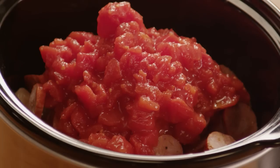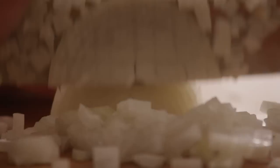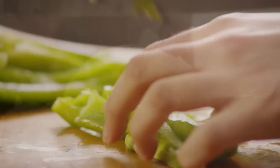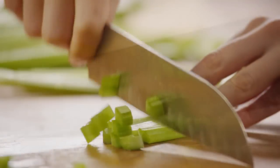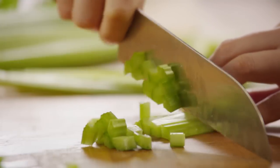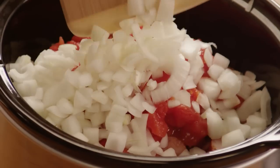Next, move on to the holy trinity of Creole cooking — the fragrant mix of onions, celery, and green bell peppers. Chop one large onion, one large green pepper, and two large celery ribs, which makes about a cup of chopped celery. Toss the vegetables into the slow cooker.